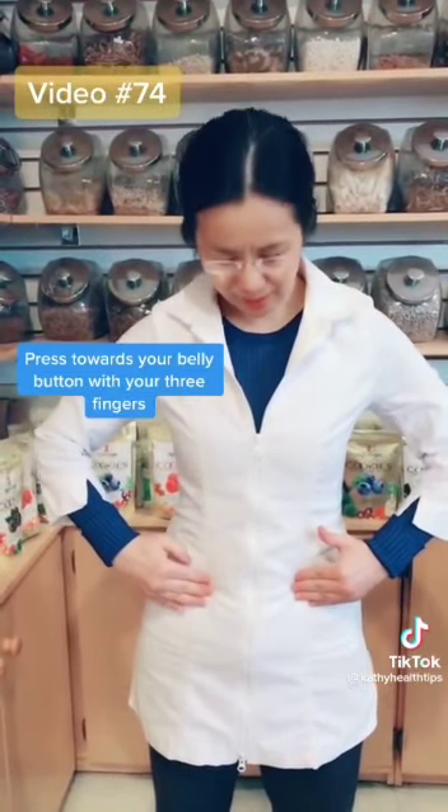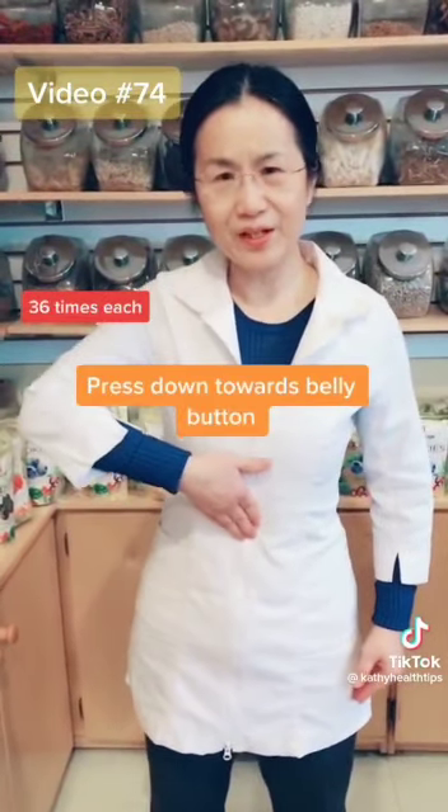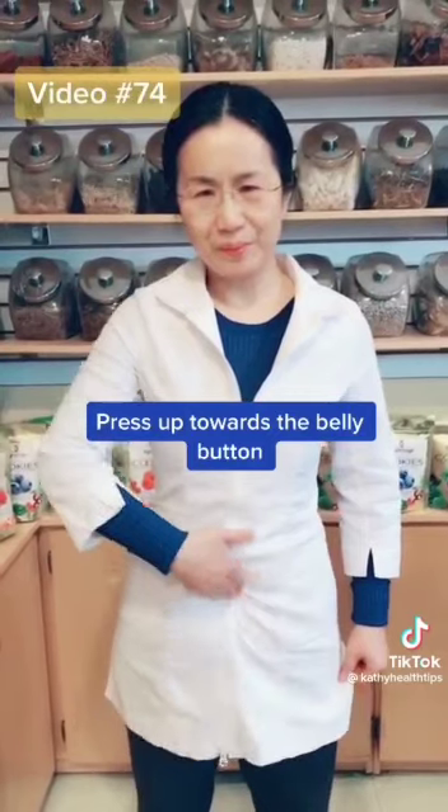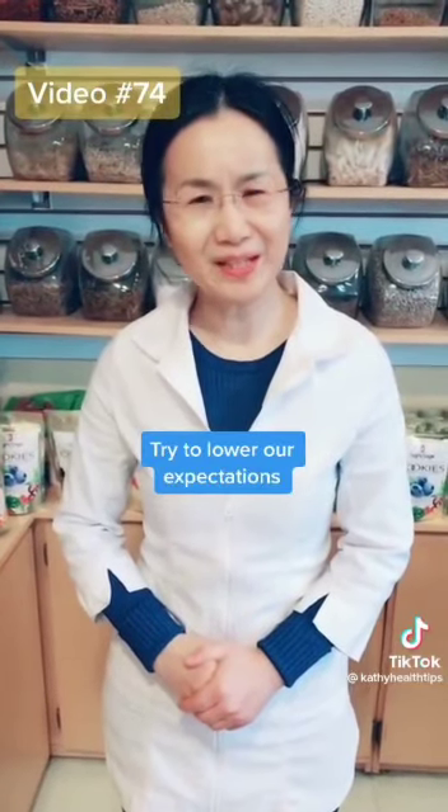Next, find your belly button. Use your three fingers and press like this — press toward the belly button 36 times. Then press down toward the belly button 36 times. Then find the belly button and press up toward it 36 times.